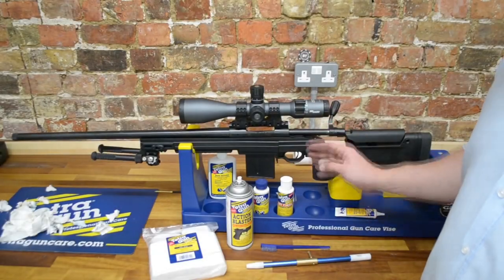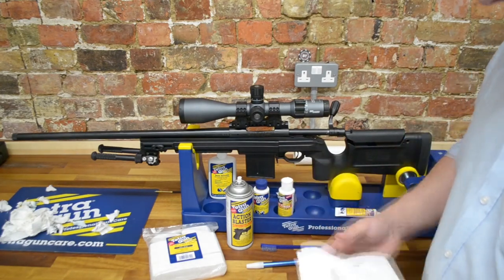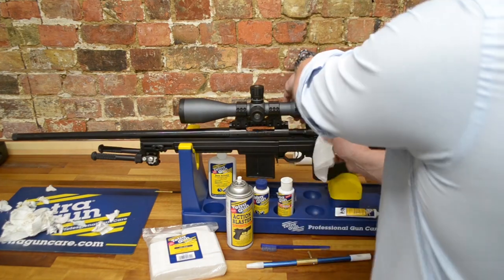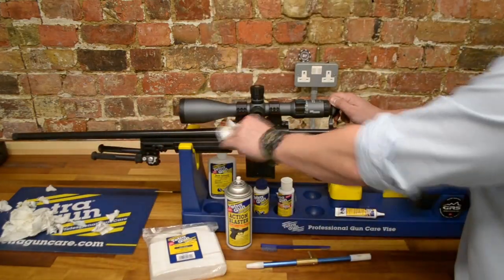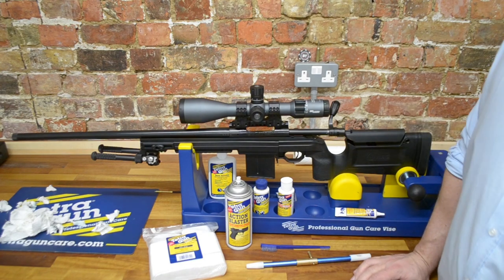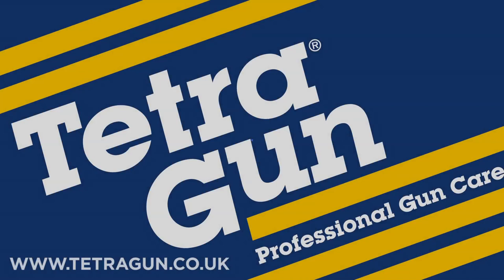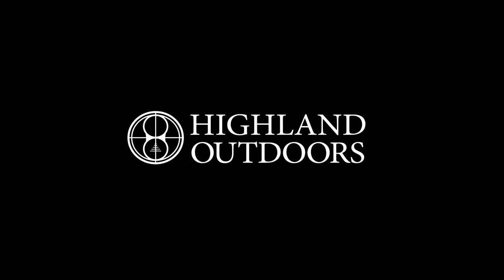The inside of the rifle's clean. The last thing we're going to do is just wipe over the metalwork. We're going to use the Tetra Dry Lube and wipe over the barrel where we've been handling the gun. One area I often forget is the cocking piece at the rear of the rifle, so we'll give that a wipe too. The rifle is ready for safe storage. Thank you very much for watching — if you like the video, please like, share and comment, tag your friends who need to clean their rifles. The Tetra Gun cleaning products are available from your local gun shop or from tetragun.co.uk. See you next time.